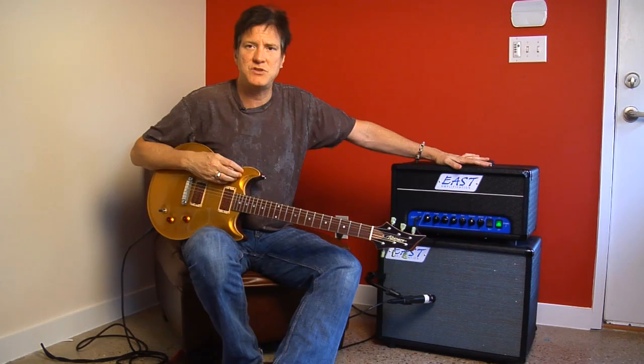I played this amp last night with some of my friends up at Austin Speaker Works, and this thing hung right in there on stage with a loud drummer. I think you'll like it on stage as well as at home.